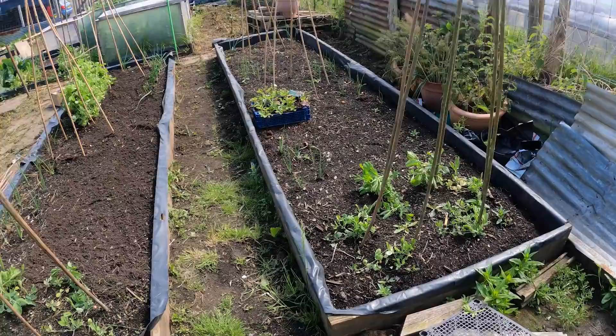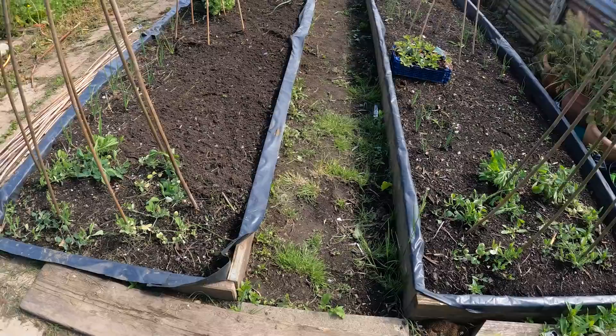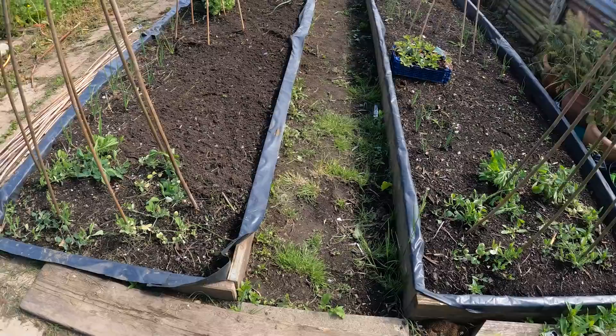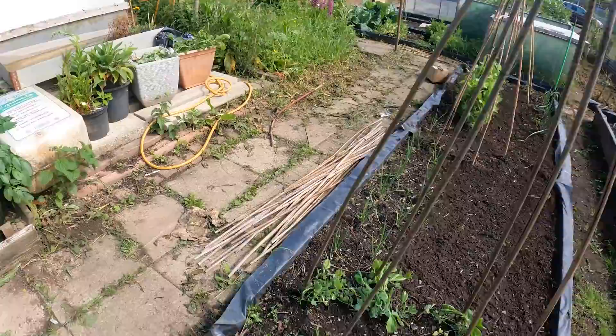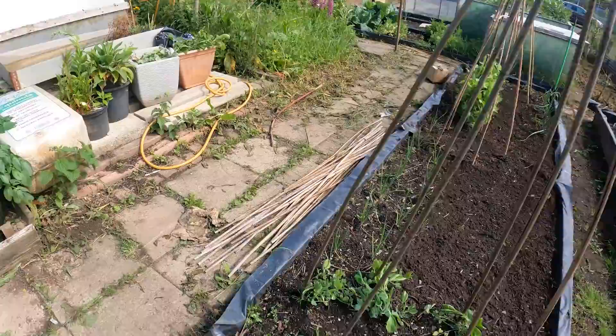So, so far on these beds - a quick recap - I've put six wigwams up and I've joined them all up because I'm wanting to run flowers across them all. These first two wigwams, I've planted sweet peas at the base. They now need tying in, which I will do over the next day or three, so that they can start growing up these trellis. This should give a wonderful scent when I walk through, although you won't be able to appreciate it on the video. I will be, and I'll be able to harvest the flowers and put them in a vase.